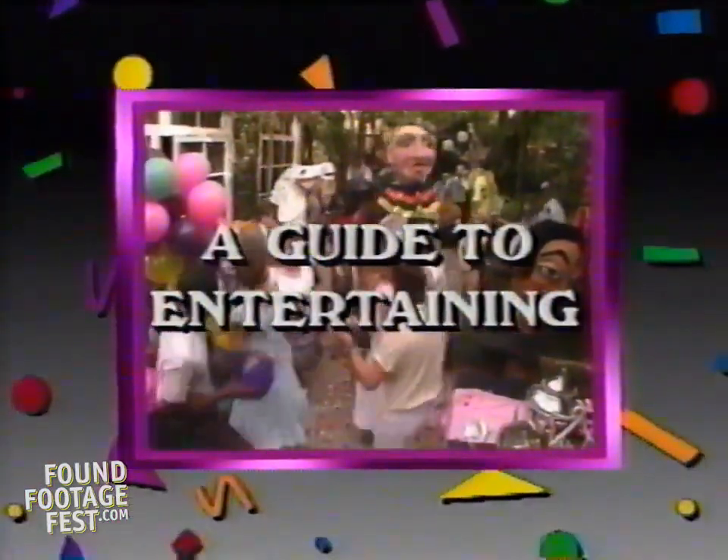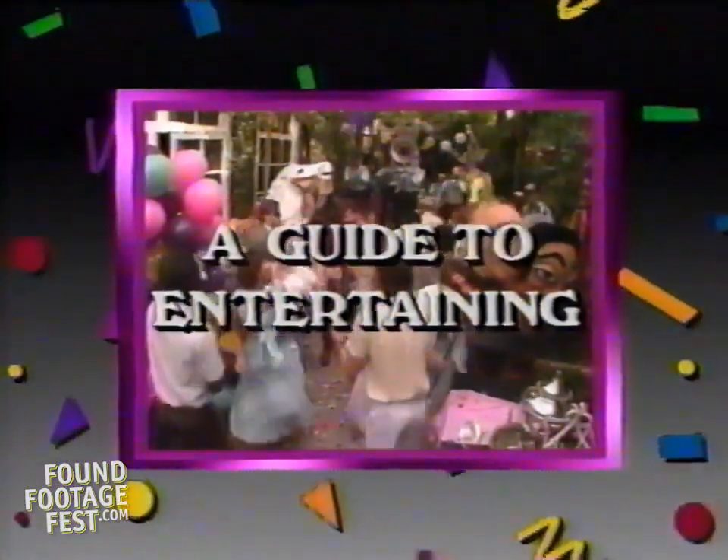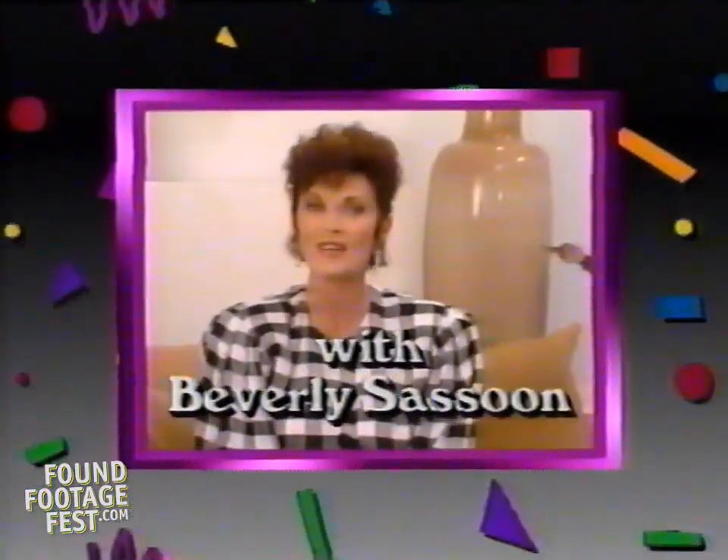Southern Comfort presents A Guide to Entertaining, with your host Beverly Sassoon.